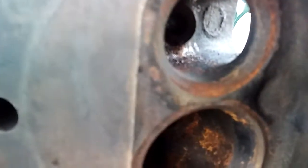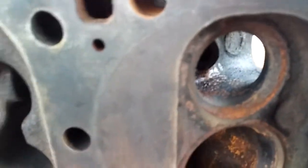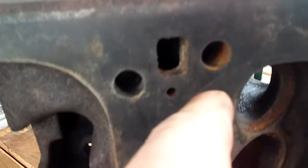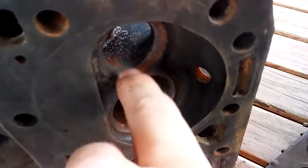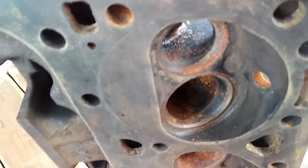Another thing to be careful about — over time if you keep letting this go, eventually there's a water jacket up in here. Can't really see it, but if you were to take a little camera and get up in here and look down in there — on the other side of this seat is a water jacket and that's what helps cool the valves.